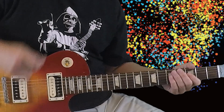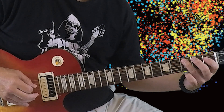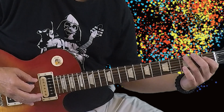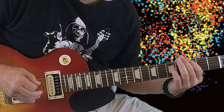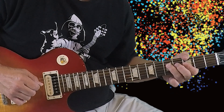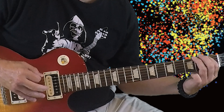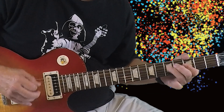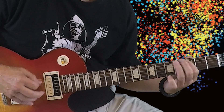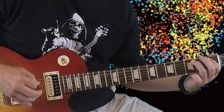And then we're going to do the same kind of riff with a different ending. We're going to go 3-1 on the 5th string, and then 3-1 on the 6th string, and then right back to the main riff. So slow, here's the first riff.